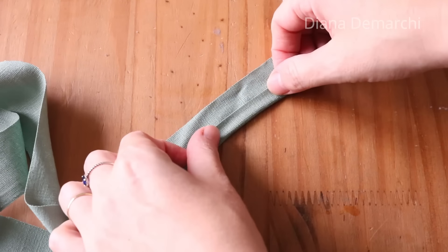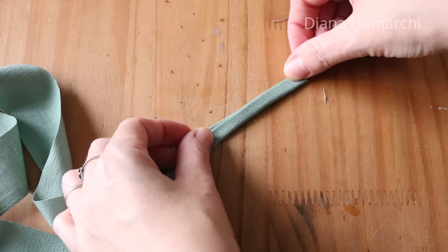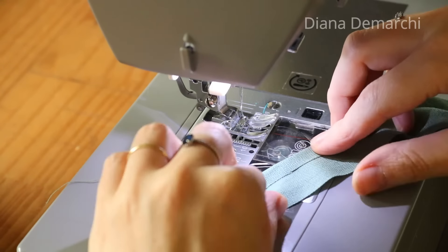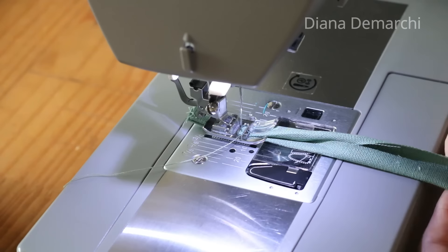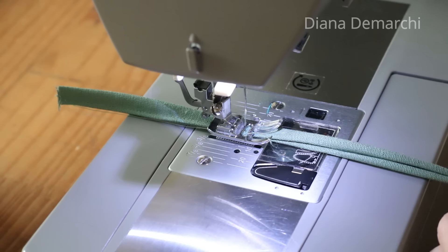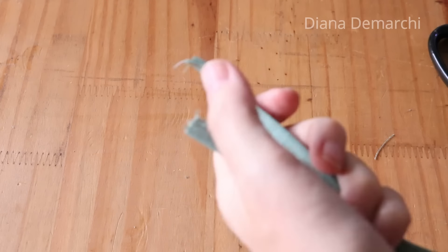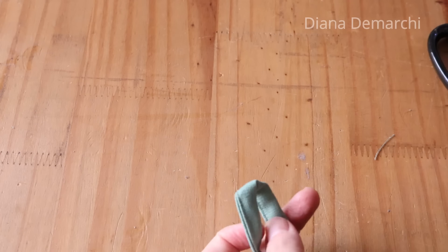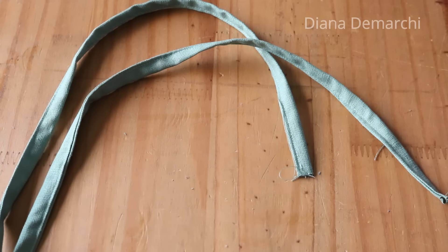Aqui tenho uma tira reta — não é no viés — com quatro centímetros de largura. Dobro dessa forma para poder passar uma costura e fazer a tirinha. Essa é a tirinha de amarração que vai fechar o macacão nos ombros, com um lacinho de amarração. Você pode fazer quatro tiras de cerca de quarenta centímetros. Aqui fiz uma tira inteira e vou cortar ao meio para ter as duas partes, com cerca de trinta e cinco a quarenta centímetros para cada lado.